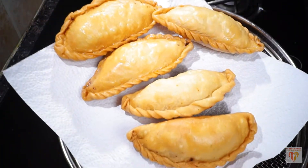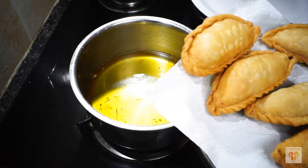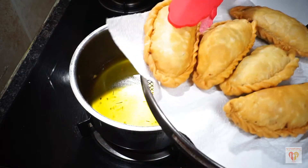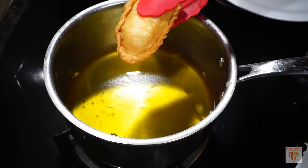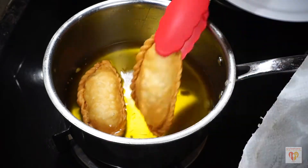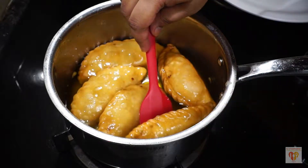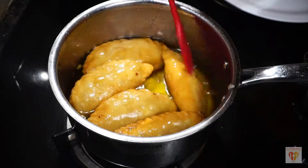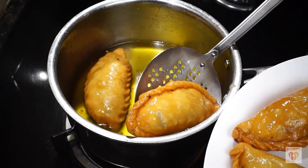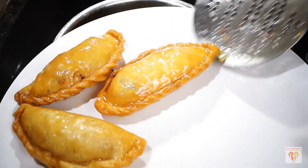How beautiful the Gujiyas have turned out — see the nice golden color! My Gujiyas are fried. Now we'll dip the Gujiyas in the syrup that we had made. Be careful while you place the Gujiyas in the syrup, and allow them to soak for two to three minutes. My Gujiyas are so beautifully crisp and done, and they are coated well with the syrup. Repeat this procedure with all the Gujiyas.